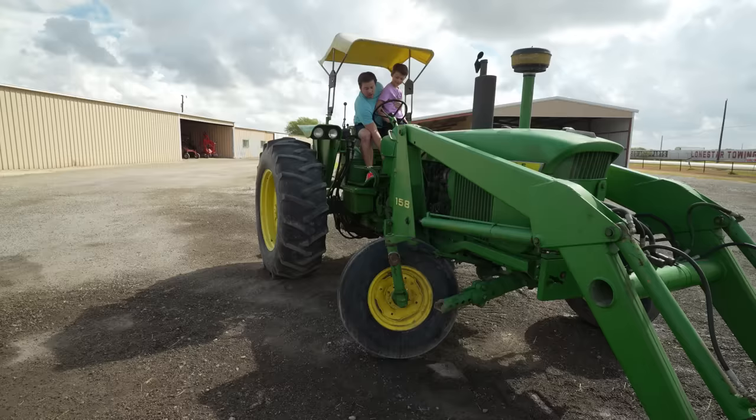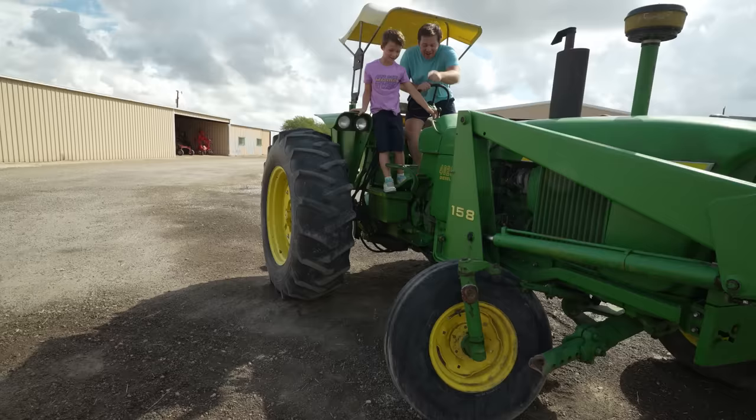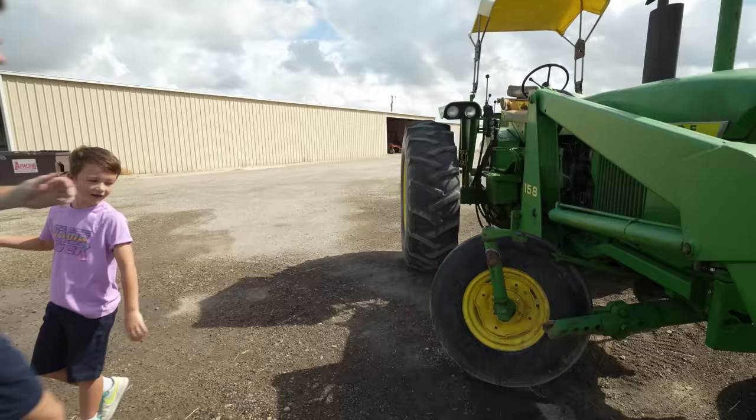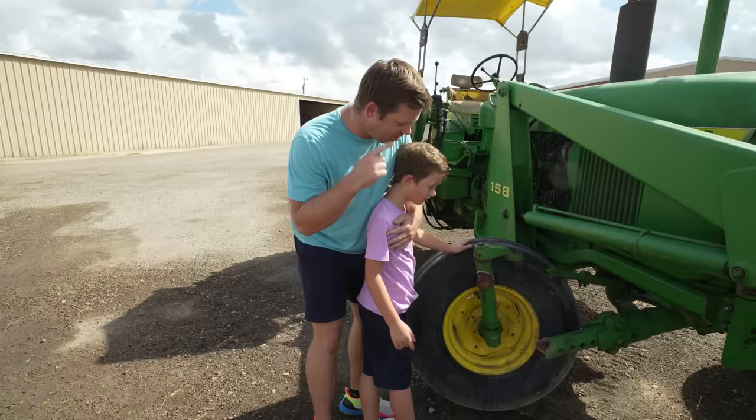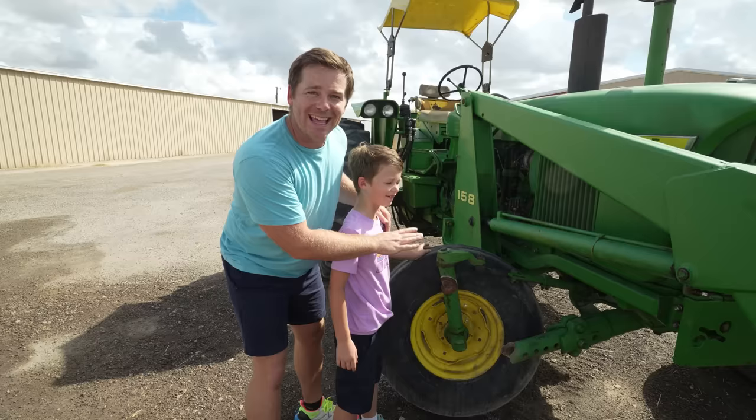Hudson, we gotta check this out — what happened to our tractor tire? Go down there and investigate. Our tire completely broke off! I guess that means we're going to have to only use your tractor to tear up the field. We'll have to fix this later — let's get to work.